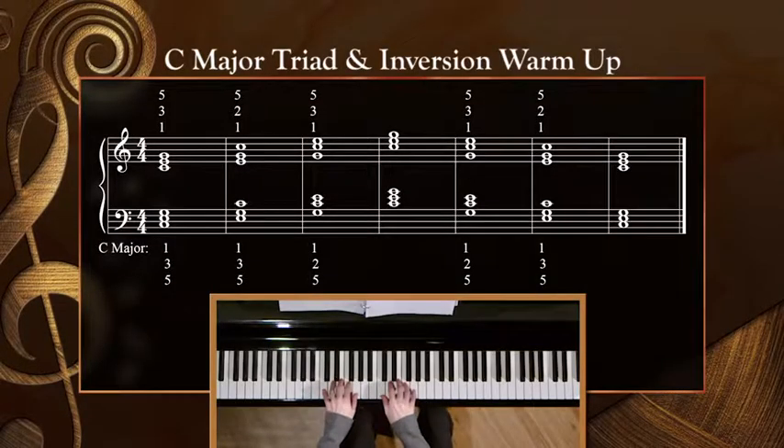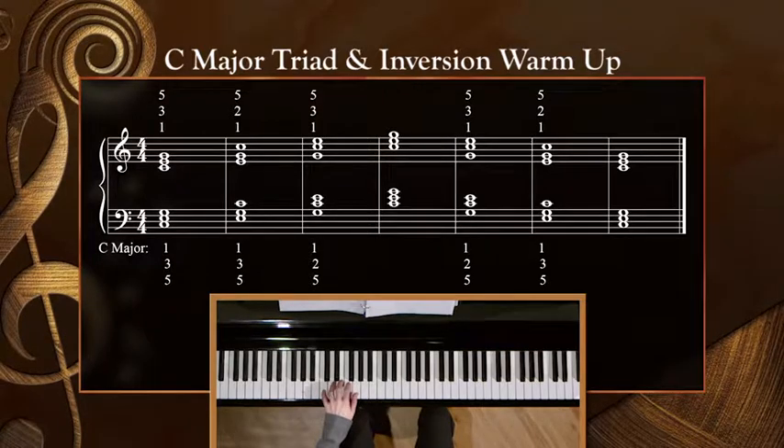Let's begin by playing our triads and inversions in several keys. We'll do each key with the left hand first, then the right hand, then we'll try hands together without stopping in between. Remember, if it falls apart when you get to the hands together portion, just keep one hand going and try to jump back in with the other. This skill will improve over time and with consistent practice. Let's begin with C major. Start with the left — one, two, here we go.